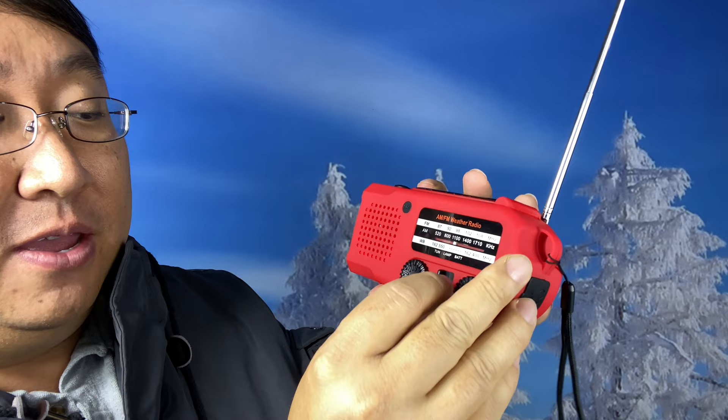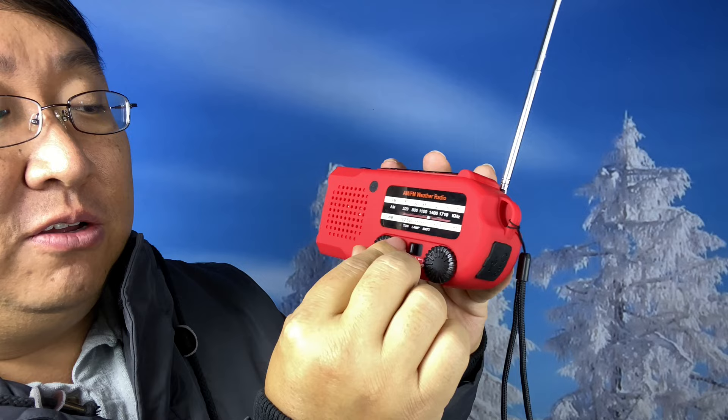So if you're in an emergency situation, this can keep you connected to the outside world and entertain — say if you take this on a camping trip. If I go to AM here, what we can do is find an AM channel. The antenna doesn't need to be deployed for that — I think it's just like a copper coil inside.